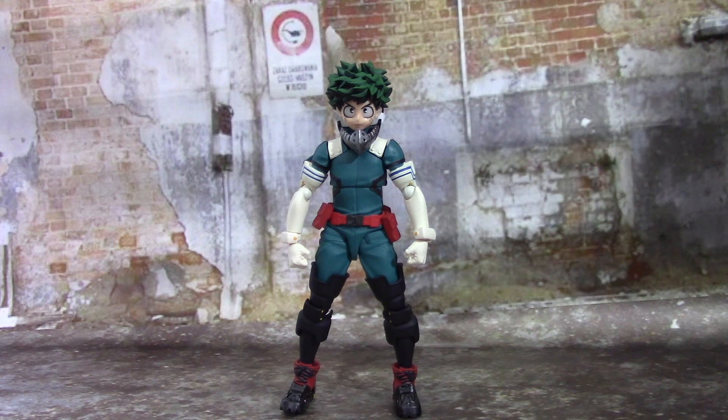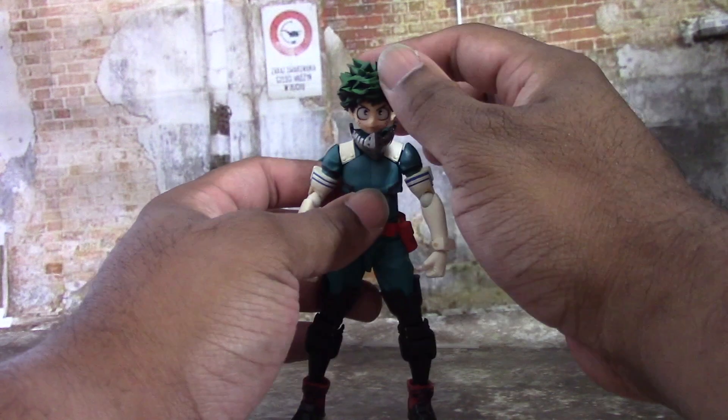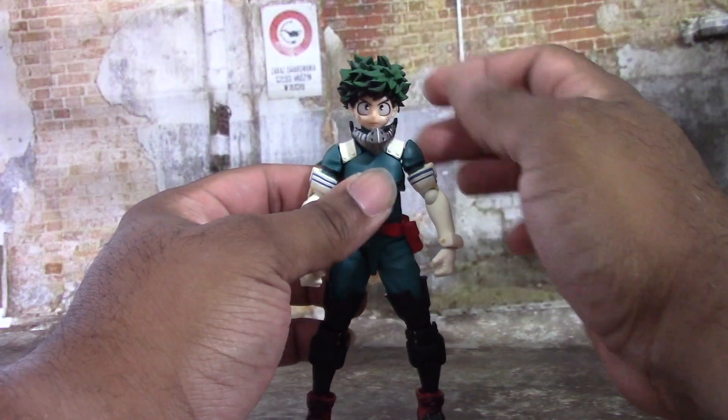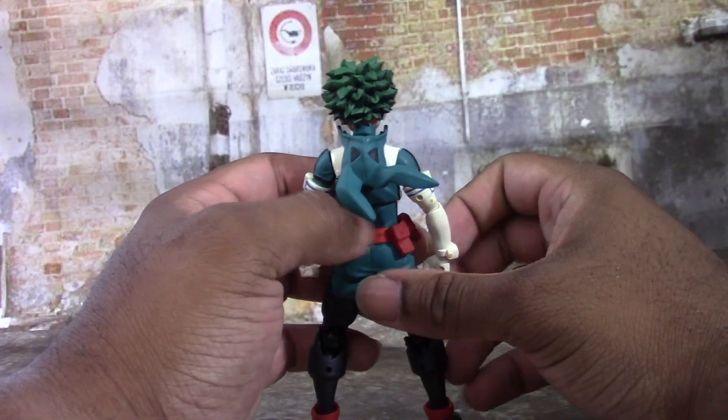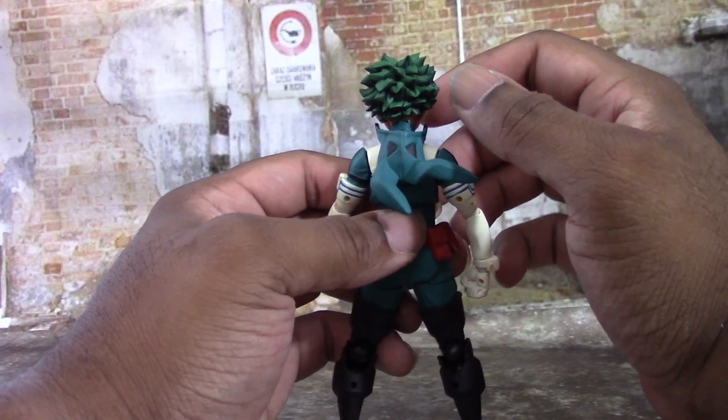Now it's time to get to what makes Revotech Revotech — we're going to talk about the insane articulation this guy has. This is the meat and potatoes, this is why you're going after this guy. It's going to be all about the articulation which is great. First of all, you have a double ball peg here in the neck — I'll show you that in a second.